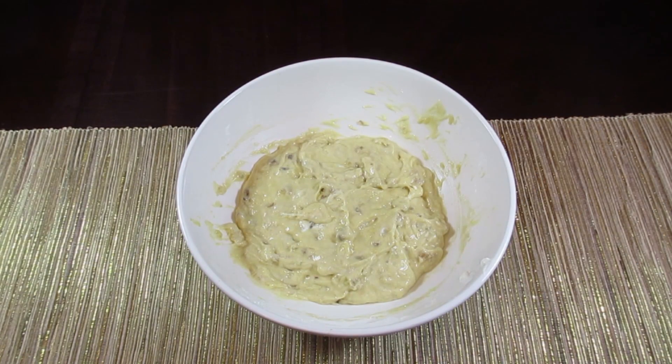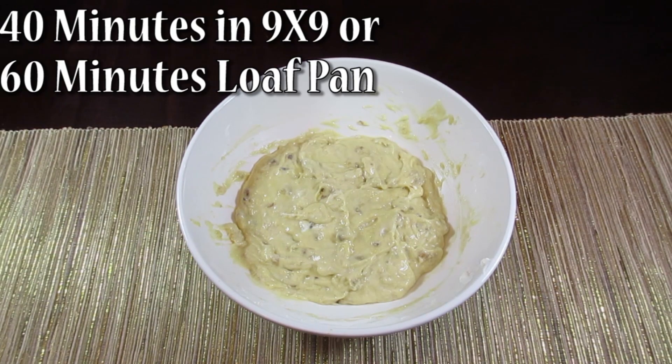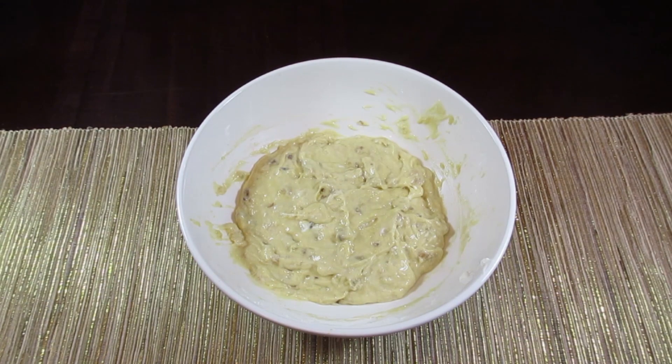There you have it — it was really simple. Everything came together in one bowl, so it's not a lot of mess to clean up. The original recipe calls for this to go into a loaf pan — spray the pan with cooking spray and cook it for an hour. In my experience it does need longer than an hour in a loaf pan, so keep an eye on it. Every oven is different — you may be done at an hour or need an additional 10 minutes. I'm actually going to cook it in a 9 by 9 pan instead and cut it up more like a brownie rather than slice it like a loaf of bread.